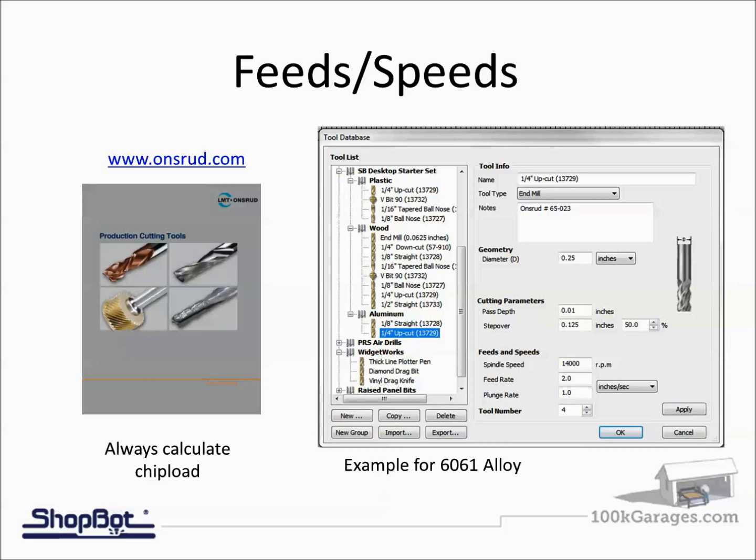The ShopBot Desktop starter kit includes an eighth-inch straight and a quarter-inch up-cut bit for cutting aluminum. Notice that this quarter-inch up-cut bit also appears under plastic and wood in the software — the same bit is used, but the feeds and speeds change. That all comes back to chip load. You use the chip load calculator built into the SB3 software or the back of the Onsrud catalog. I've got a feed rate that keeps me moving, and my pass depth is now 0.01 — ten thousandths.